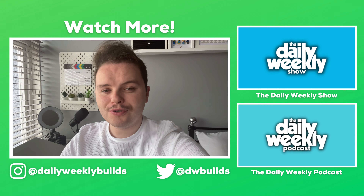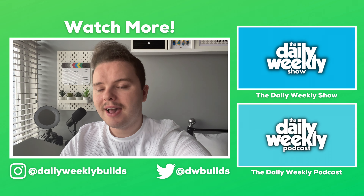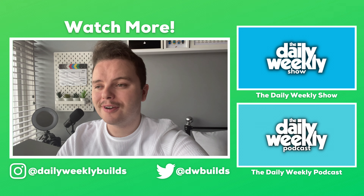Thank you very much for watching. If you enjoyed this video, don't forget to check out the other videos on this channel or on one of my other channels. And of course, don't forget to like, comment, subscribe, and share with your friends.